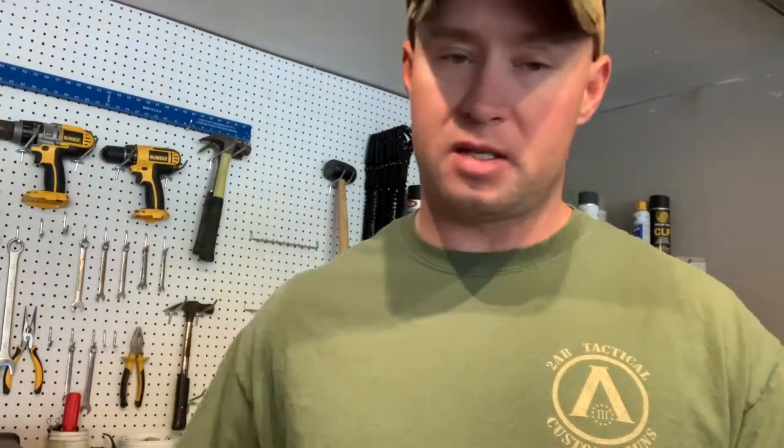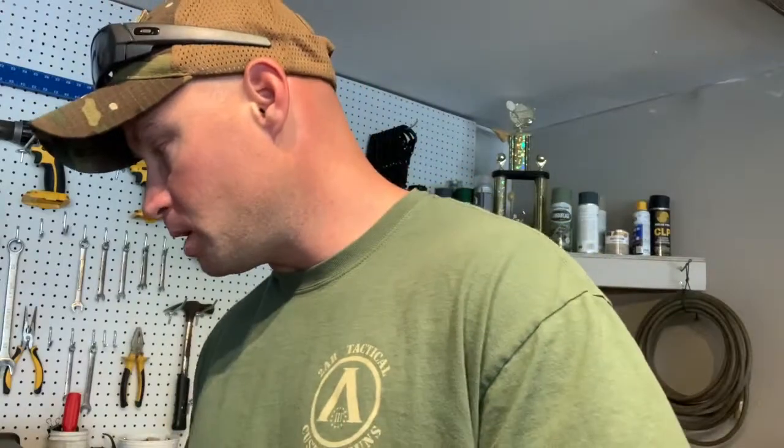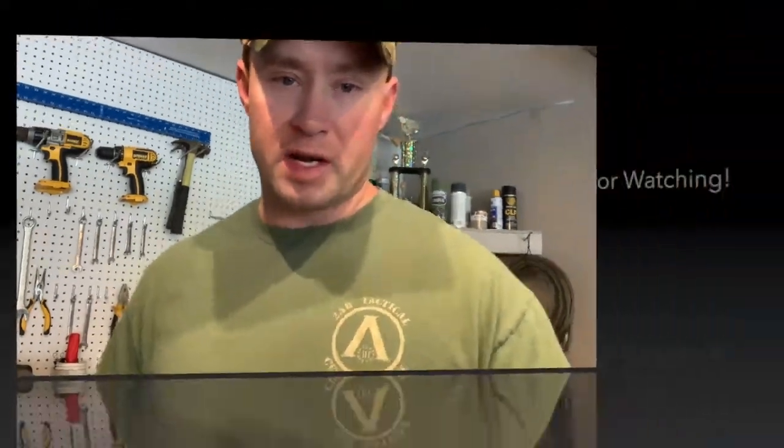Bottom line is, if you're able to get a paddle like this Werner paddle, do it — do it starting out. As Chad Hoover says, buy a cheaper kayak and go with a more expensive paddle, because your paddle is one of the most important things you use besides your PFD. That's all I got today, guys. If you liked the video, give it a thumbs up, spread the word, and let's try to build a community here. As I always say, let's make the world better — you guys have a great day. Thank you, bye-bye.